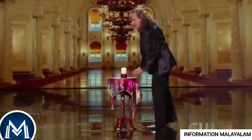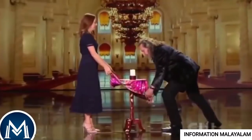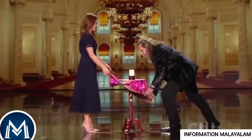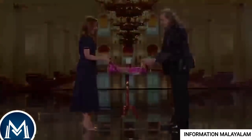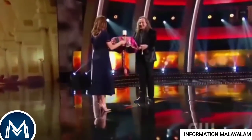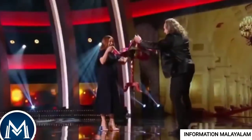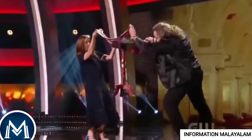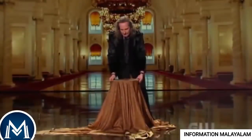This magician is at the top of the table. He is the main one that will show the table. This is the highlight of this magic.